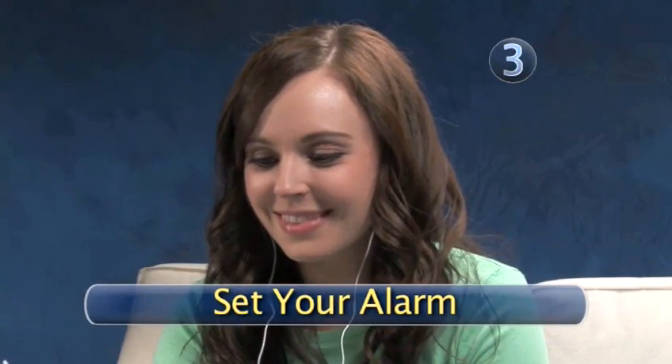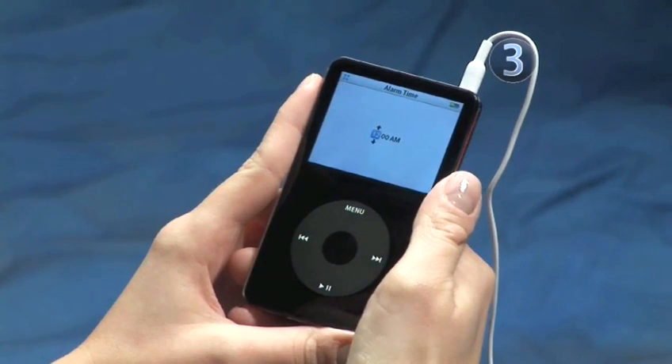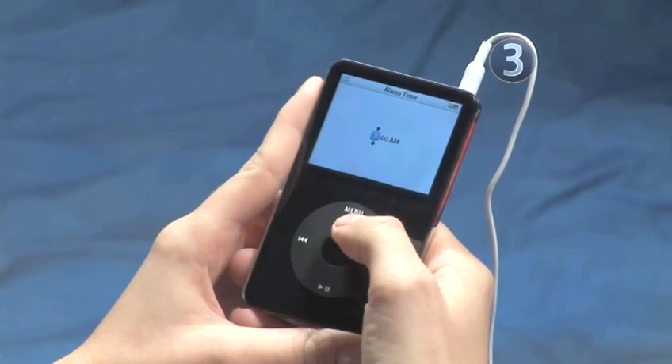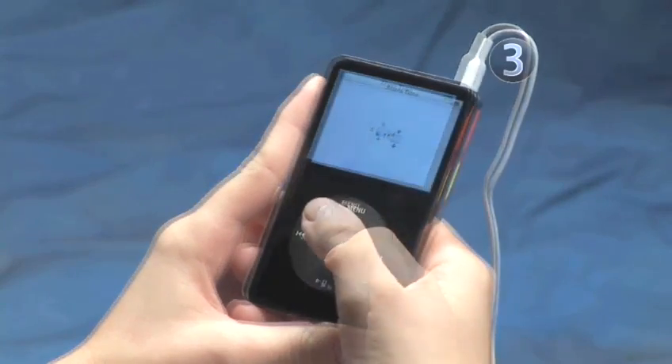Step 3: Set your alarm. Slide your finger along the click wheel and highlight Time, then click the center to make your selection. To set the alarm, move your finger on the click wheel clockwise to go up and counterclockwise to go down. Click the center to confirm, then repeat this process to set the minutes and choose A.M. or P.M.